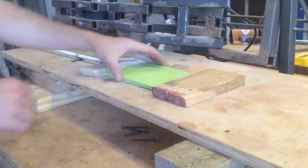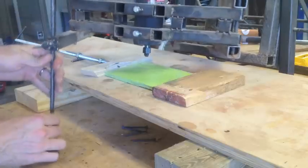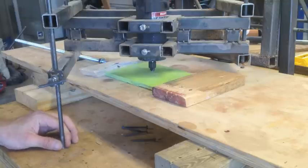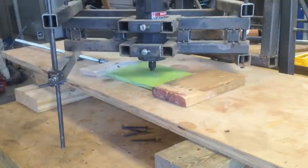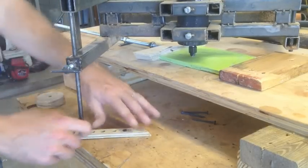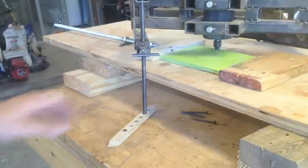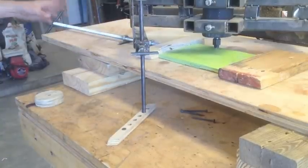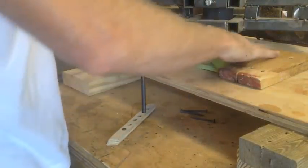I set up my pantograph here and I have a round bit. I'm going to try to create some circles and see how that comes out, and see how the plastic behaves with the router. I've got the pantorouter set up with a little circle jig, and I also have this threaded rod etching as a clamp, so it's pretty secure in there — I don't think it'll go anywhere.